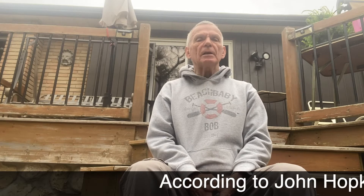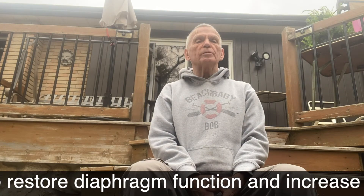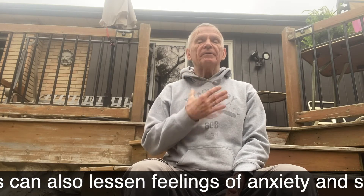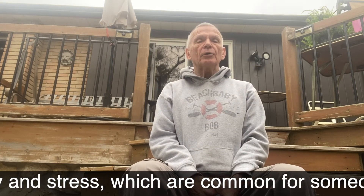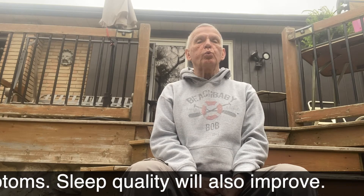Take a nice deep breath in through your nose, then blow out those bubbles until there's no air left in your lungs. Try to breathe in for four seconds and blow out for eight — twice as long.